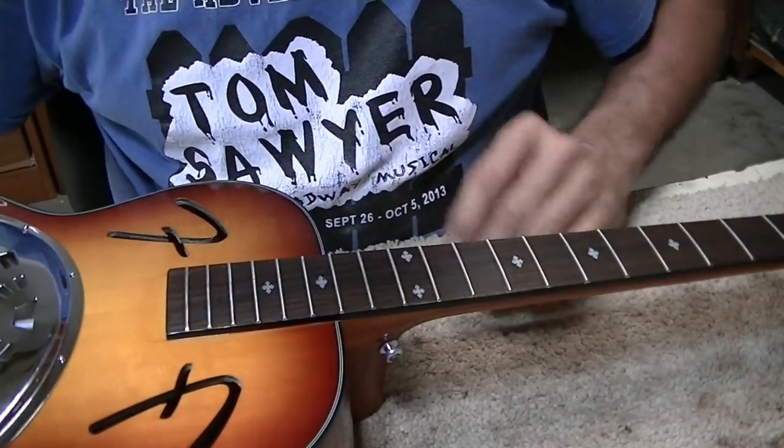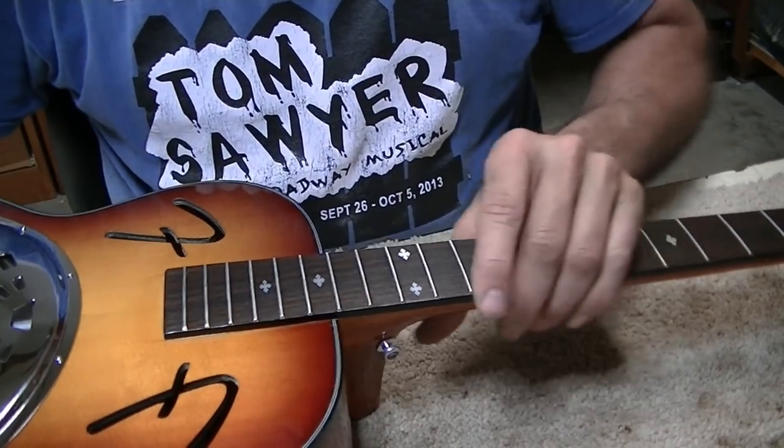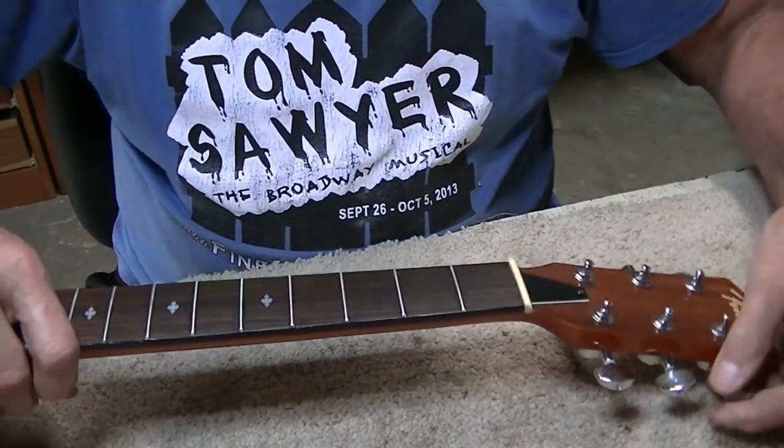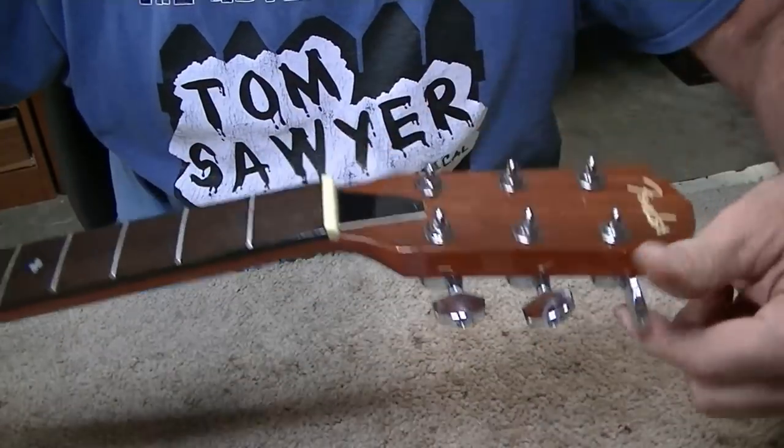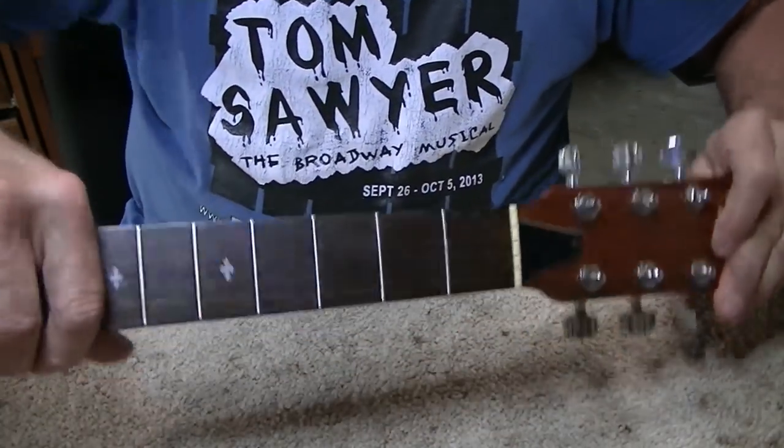Now I'm going to re-crown the frets. It looks like a brand new fretboard now. We're about ready to start putting the strings on it and see what happens, but before we do that I'm just going to see if there's anything I can do with this one tight tuning key. It sure is tight — I don't know why that one key is so tight. They're closed tuners.